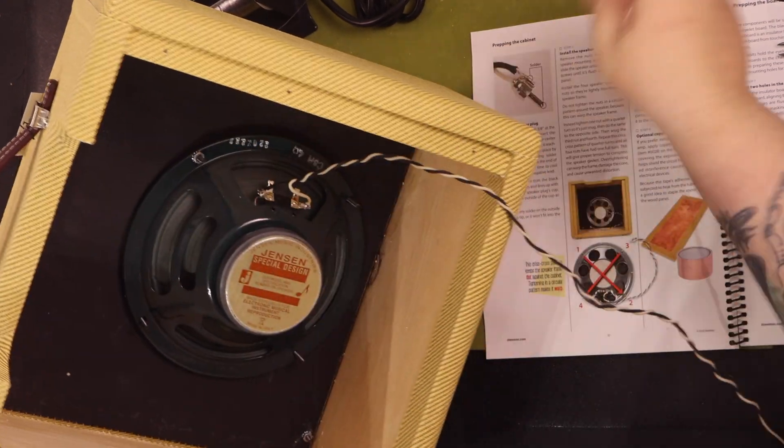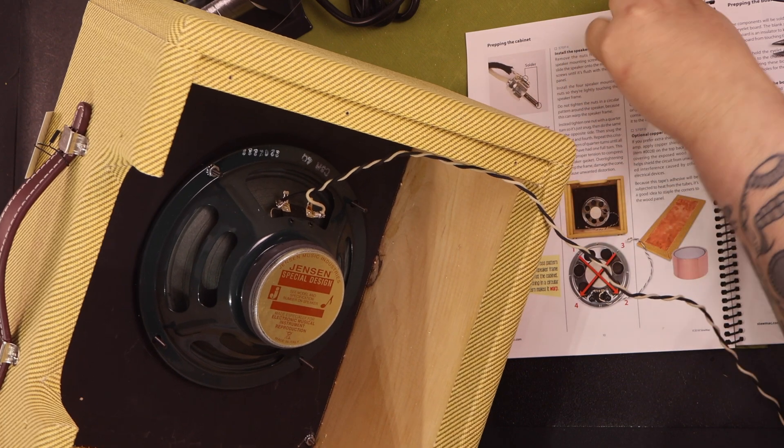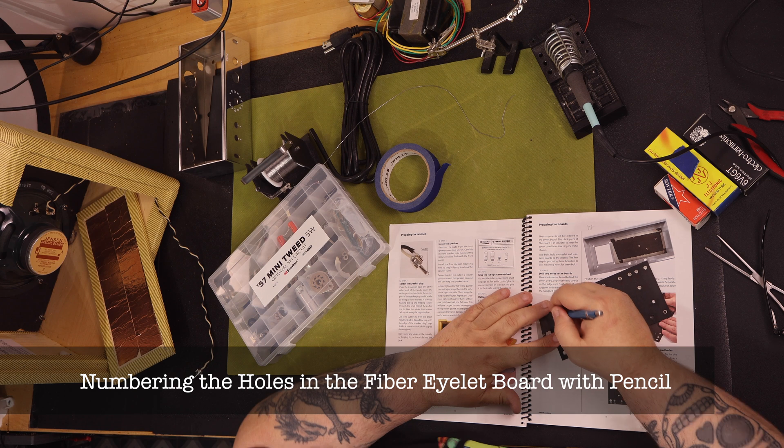Read the instructions cover to cover at least once before you start to build. There's a lot there and they're really well done. They provide a clear method of how to best build the amp.